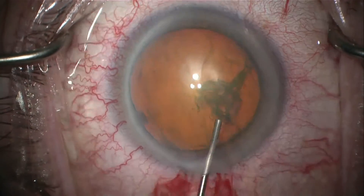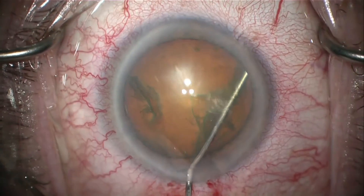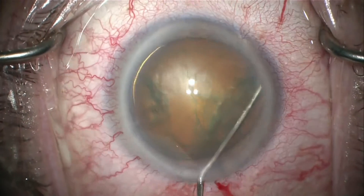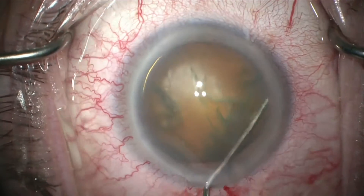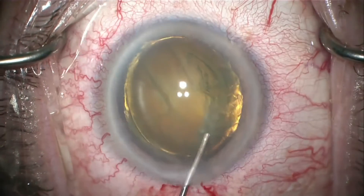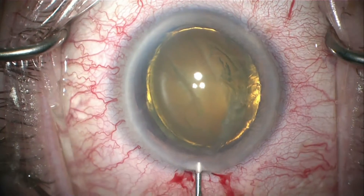I will use hydrodissection to bring the lens forward and prolapse it into the anterior chamber, just above the capsulorhexis margin and to the side of my paracentesis on the left. I will then place some dispersive viscoelastic for added protection.